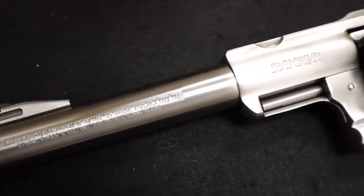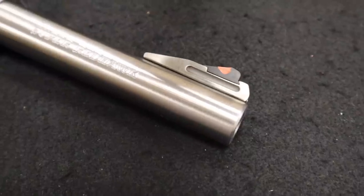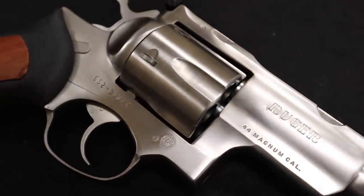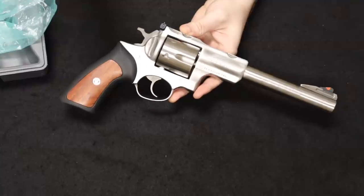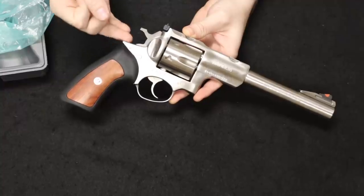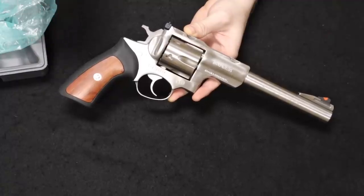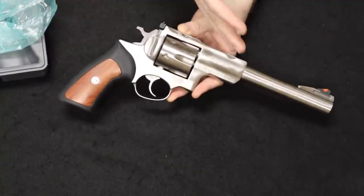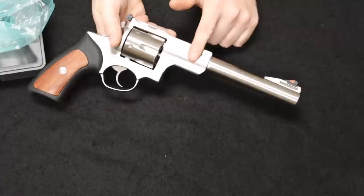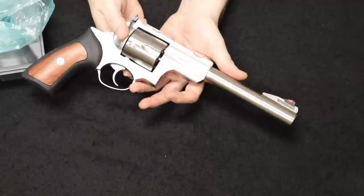The Super Red Hawk was more of a design iteration inspired by the GP100 series that was really popular in the Ruger lineup at the time, where even the grip modules are interchangeable. The inner workings are pretty much all the same — everything's just beefed up and scaled up for this revolver. So it was really meant to be in larger, higher pressure calibers: the 44 Magnum, getting into the 460 Ruger, 454 Casull, and 10 millimeter as well. They had the Alaskan series with the really short barrel. This one here is the seven and a half inch, and one of the big things you're going to notice is they extended the frame, reinforcing the contact point where the barrel meets the frame itself, just offering more rigidity.